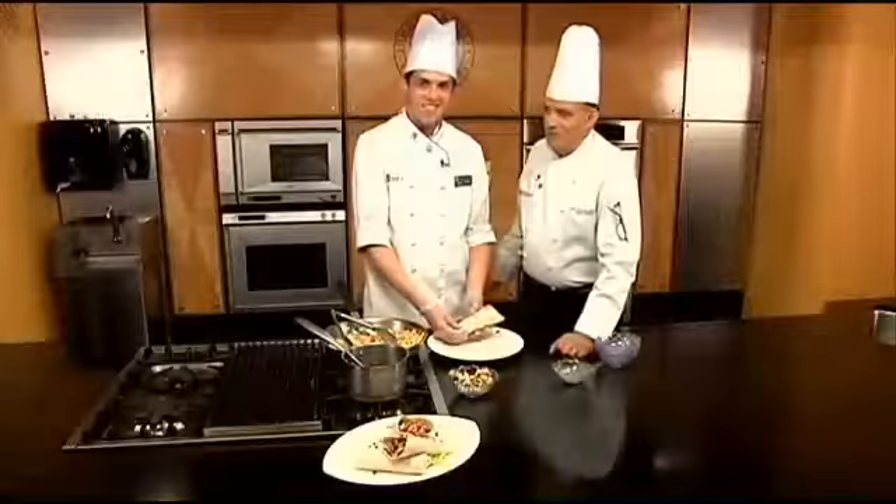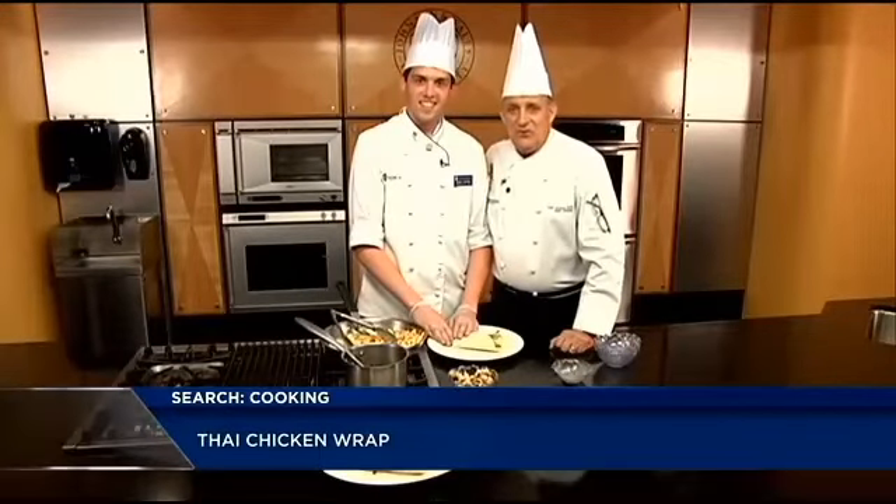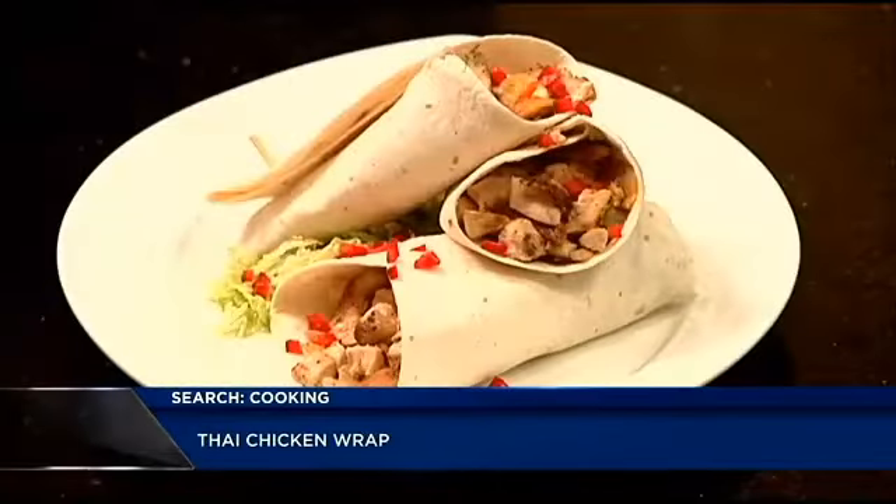Then you just wrap it right up — and there you go, this is the Thai chicken wrap. Dan, thanks so much. This is Dan Olbrich; he does all of our recipes on our show, Cooking With Class. This is Student Week. Now that's Cooking With Class.